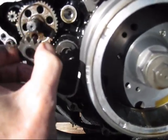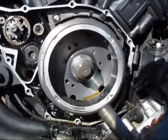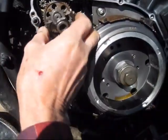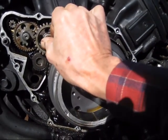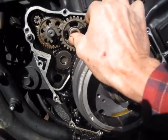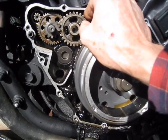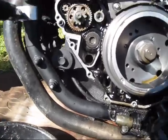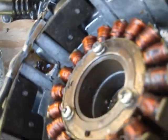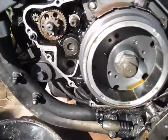This stuff here looks to be in pretty good shape. Looks like there's some kind of a shaft that goes here into the case. Nothing fell out — the shaft is still in the case. The shaft looks good.